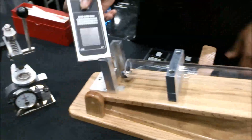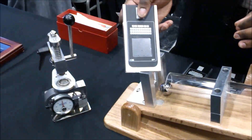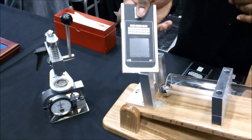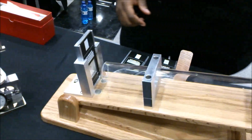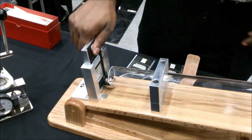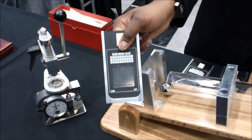So here we have Gorilla Glass 3, the same 7 newtons scratch resistance, 0.7mm thick — load it here into the tester. See, Gorilla Glass 3 still survives.